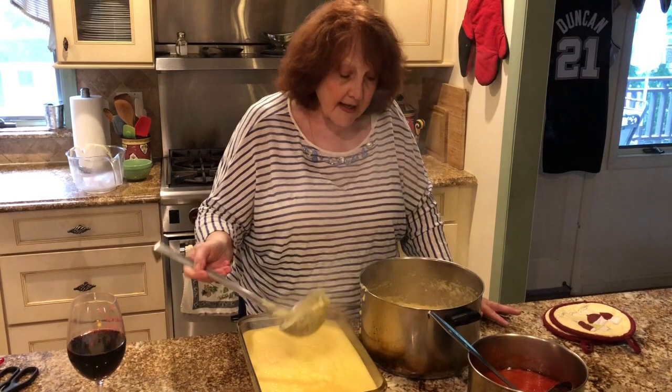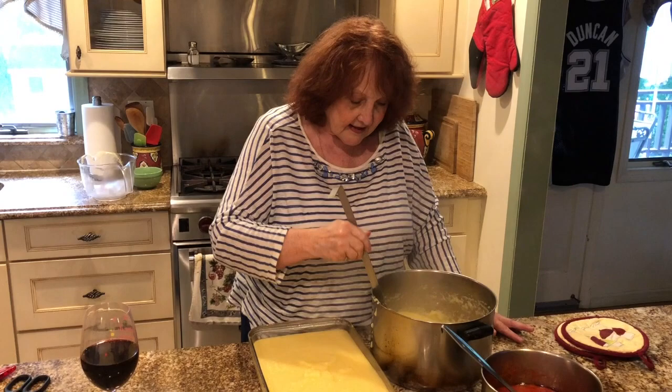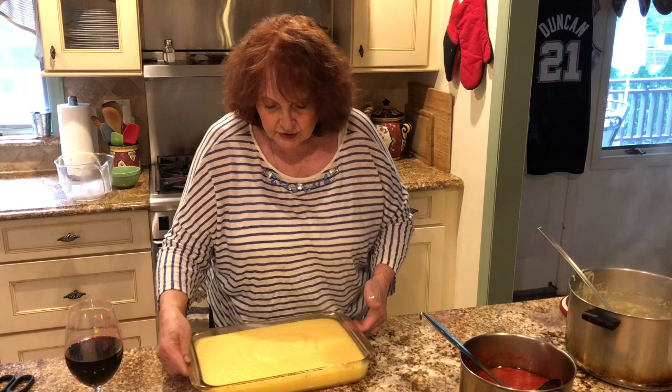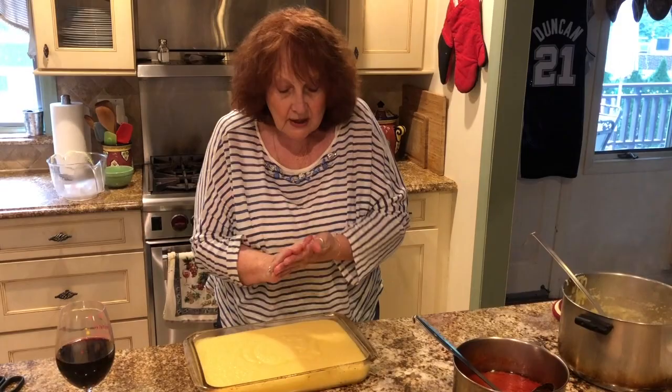I make fried polenta on Christmas Eve too because my sons don't eat fish. I knew this pan wasn't going to be enough — after cooking for 50 years, you have an eye for what fits. So I'm going to put the rest in another little pan. I'll chill this, and because it's thick, I'm going to slice it down the middle when I cut it, and make sure it's moisture free — because when you start to fry it, it's going to be popping all over the place like popcorn.